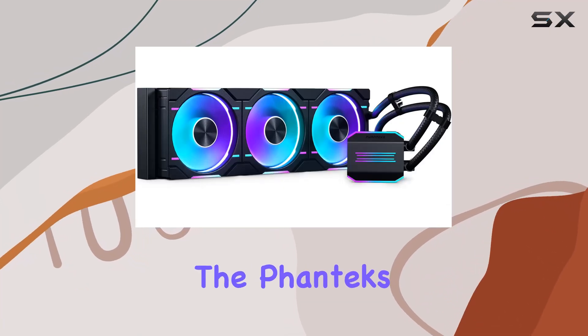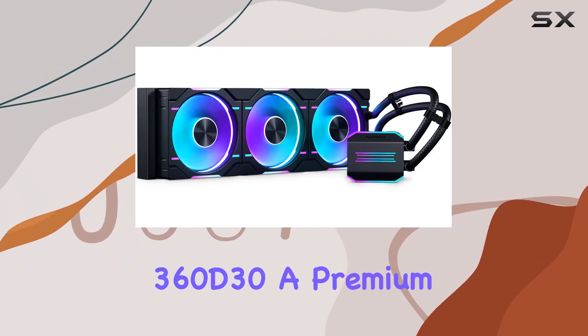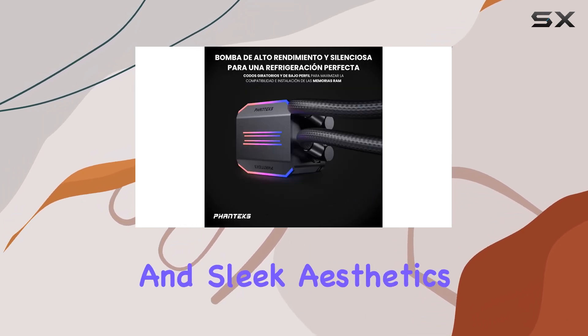Today, we're diving into the Phanteks Glacier 1360D30, a premium DRGB AIO liquid CPU cooler that promises high performance and sleek aesthetics.